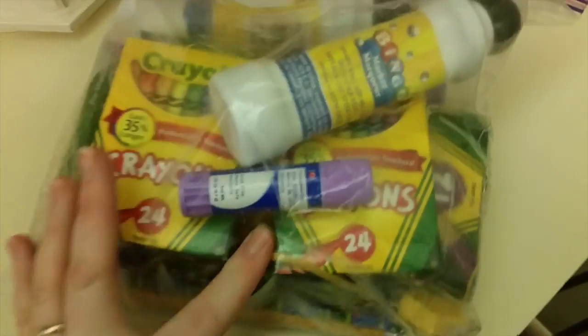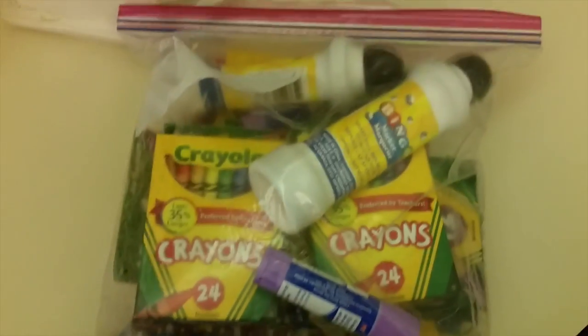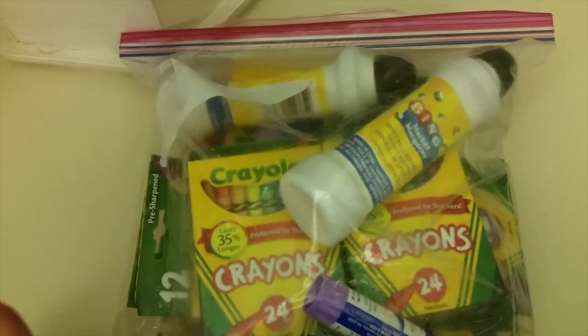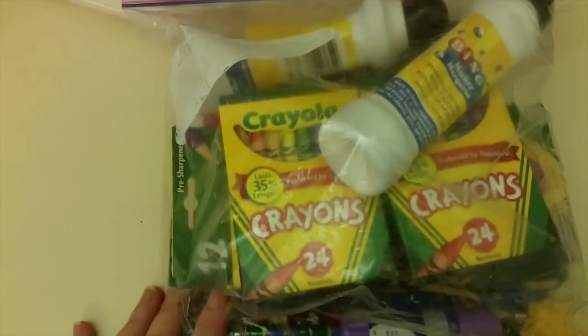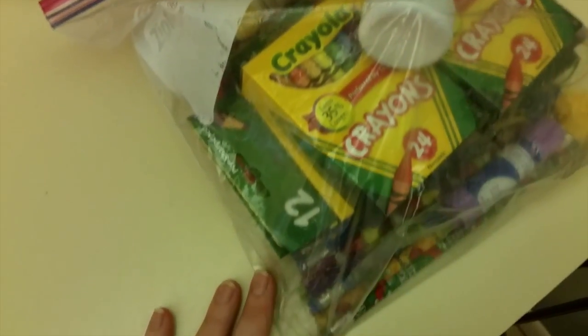These are all of the extra things that I got from like any school supplies from the Dollar Tree or Target when they had the back-to-school sale. So I will have crayons and markers probably for the next year or two — we don't go through them that fast. My kids like to color but she's more of a painter, and we use a lot of pencils and pens.